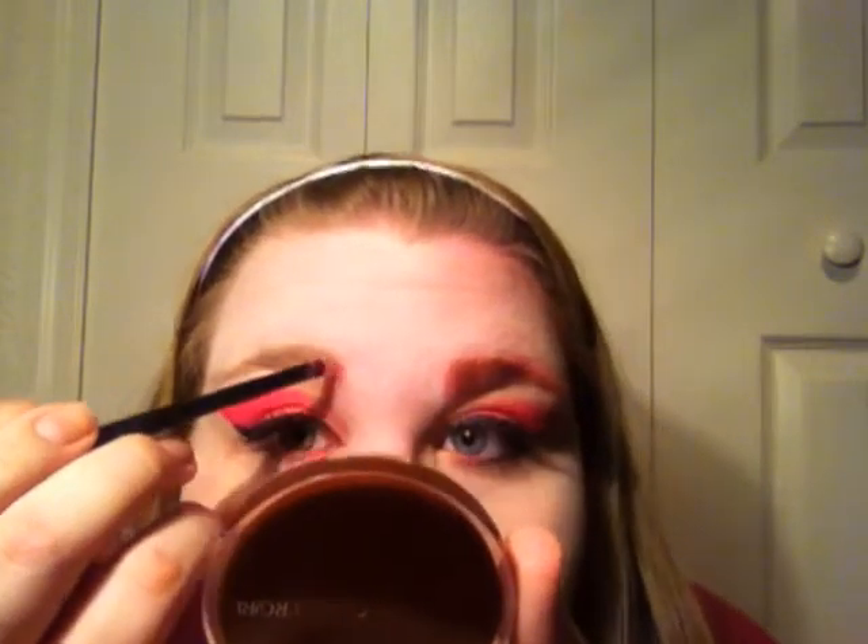Take a small brush — like a lip liner brush — and go in with that hot pink to line your inner corner lash line. Now I'm going to do my brows at the same time, filling them in with the pink because I thought it would be cool. I just think if Effie had pink brows that would have been awesome.